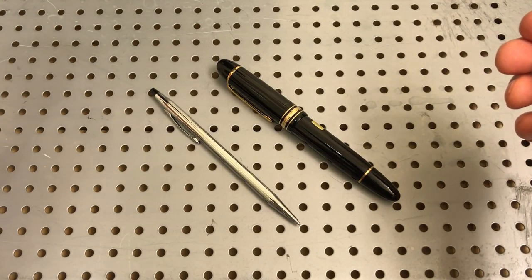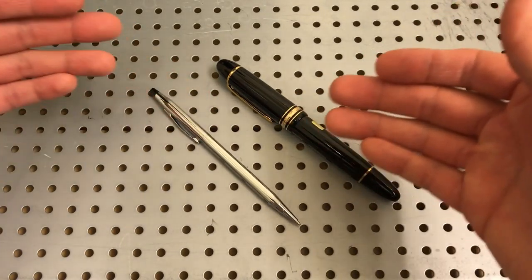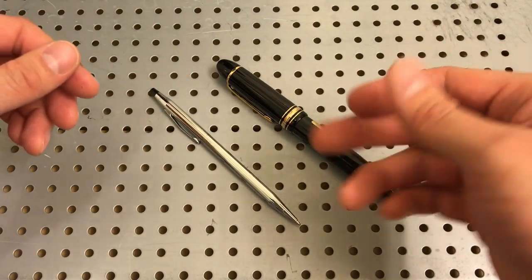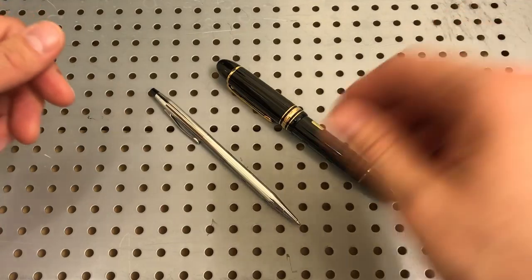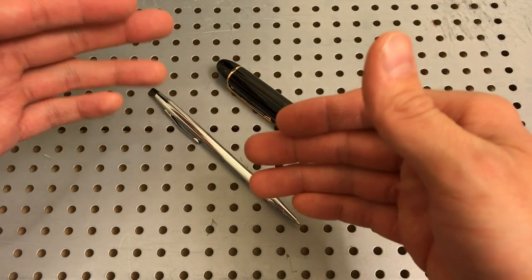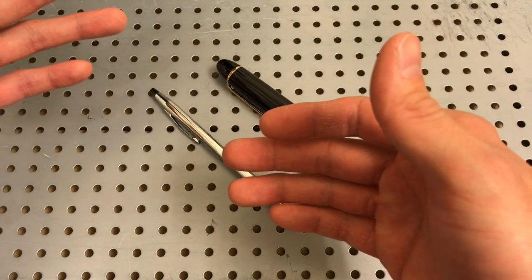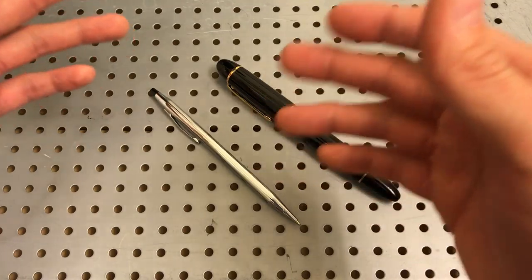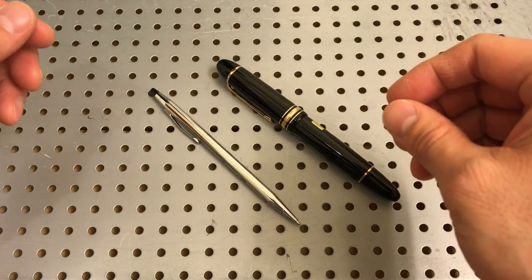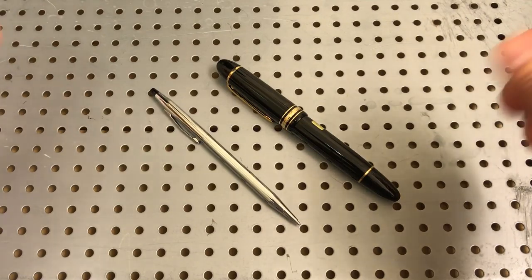Cross definitely has, in my opinion, the better warranty. Yes, there's a greater price scale between these pens — this probably costs 30 times more than this pen, if not more. But Cross themselves have pens that range all the way up to the $700–$800 range and they do the same thing with warranties — they just replace the pen. That's just how they do business, which makes them, in my opinion, one of the best still in this industry.